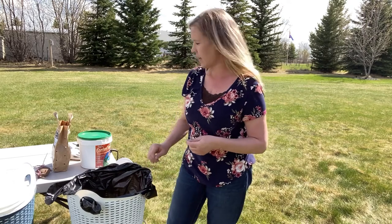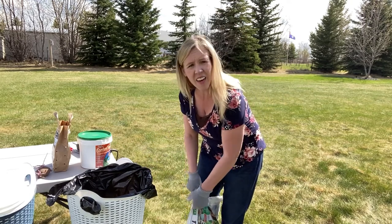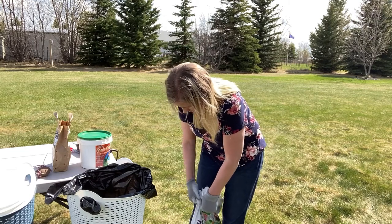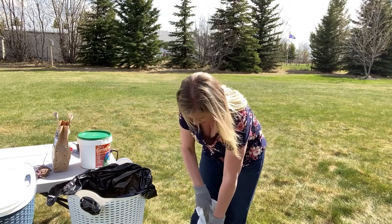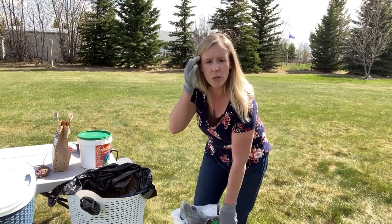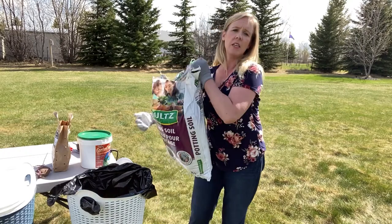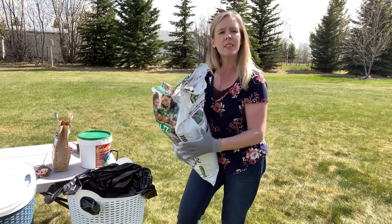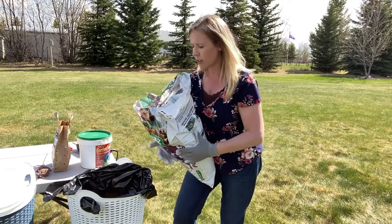The first step is to take about three inches of soil and cover the bottom of the container with garden soil — some regular potting soil from my local nursery. It doesn't matter what type of potting soil you use, as long as you don't use fresh soil straight from your garden. You need something that's light and moist and isn't going to bog down like garden soil would.